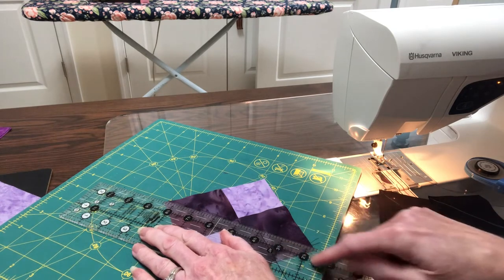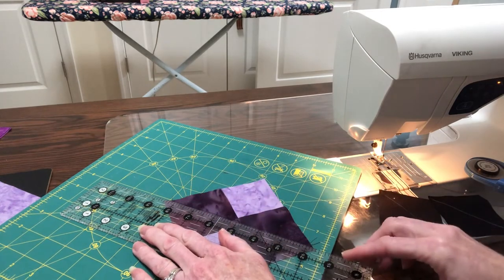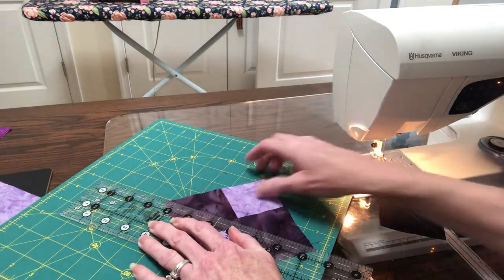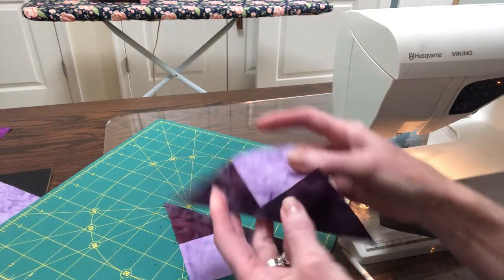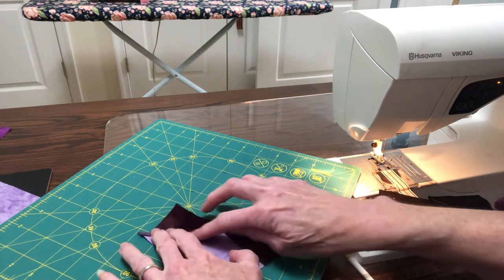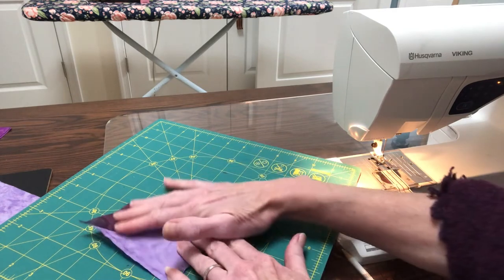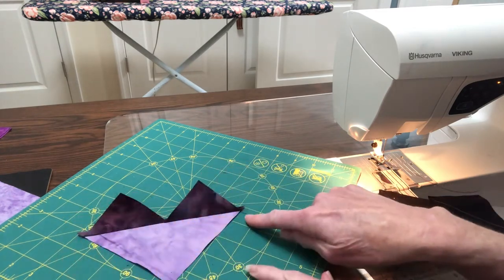It also helps sometimes if you can line up your quarter-inch seam here on one of the lines of your ruler. We're going to cut it up through here — excellent. These each make four, so we're going to set that one aside for the moment. What we'll do now is press this open, and you'll note it looks a little bit like what I refer to as the heart, because it's kind of got the two mountain peaks here going.